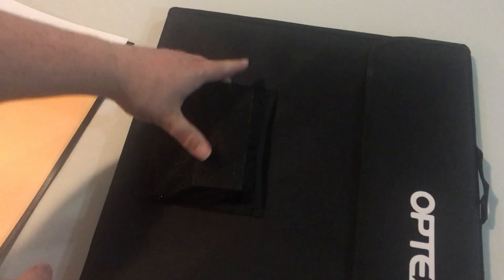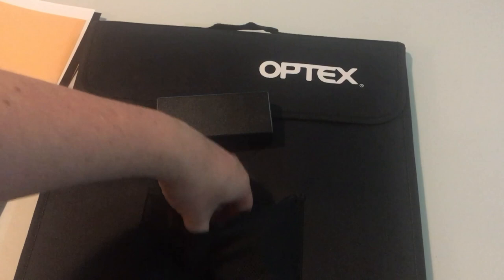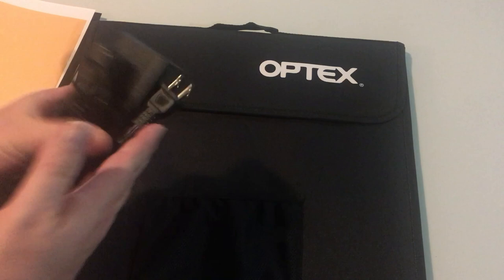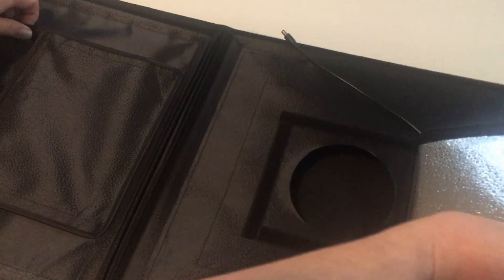Okay, so this looks like the main box here, and the power supply unit with the cord. I've never used one of these before so if I get some of the stuff wrong — let's open this up and see what we get. Yes, this is going to be the box, and there we go with the window there.